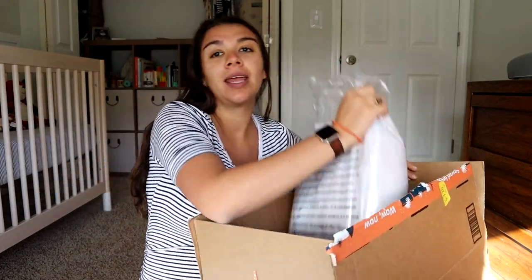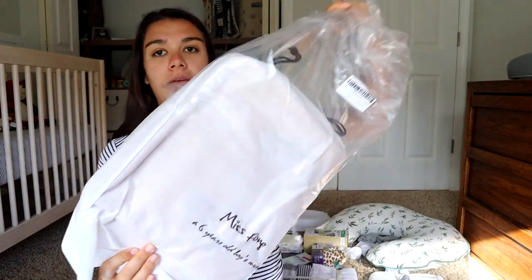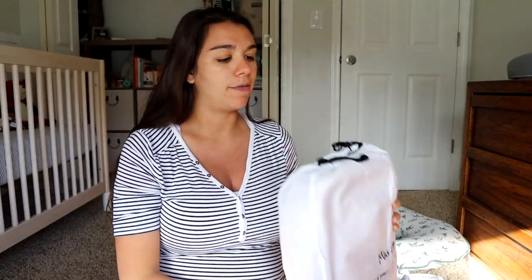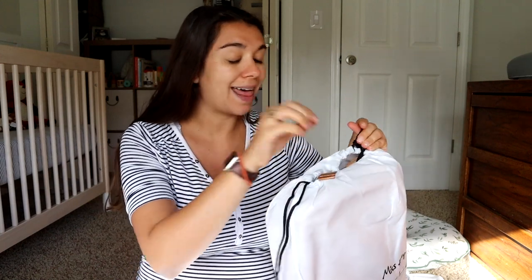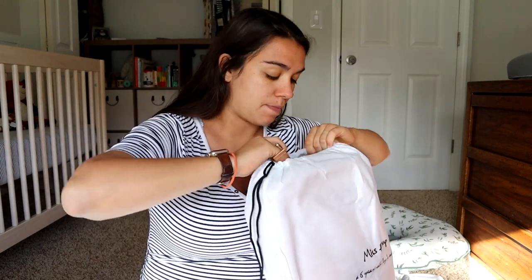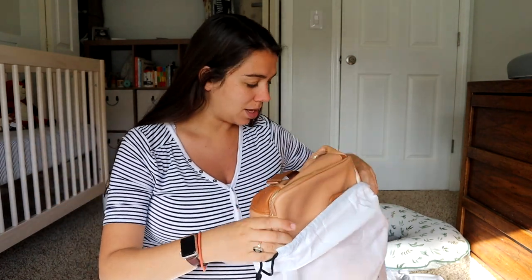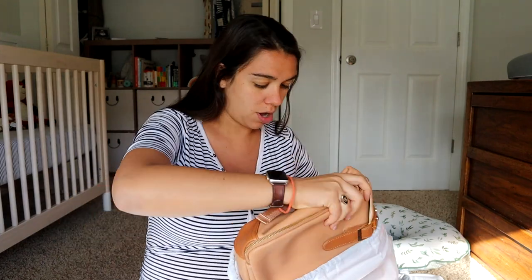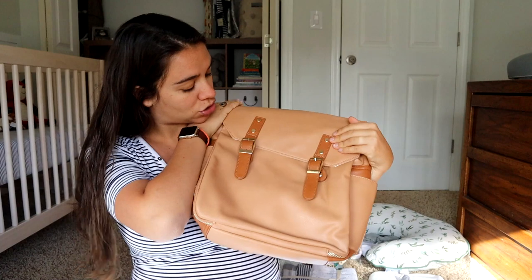I already cut the tape. It comes in a plastic lining, which I like to see in case it rains on your package, and then it is in a protective cover inside of that. They are leather — I think it's vegan leather — and so they have a really pretty look to them. Let me get this cover off, and here is the diaper bag.